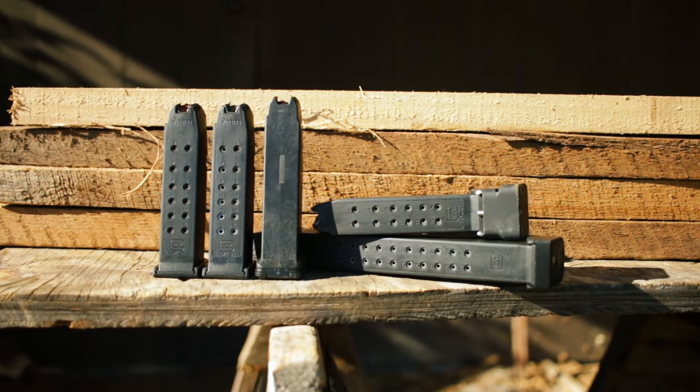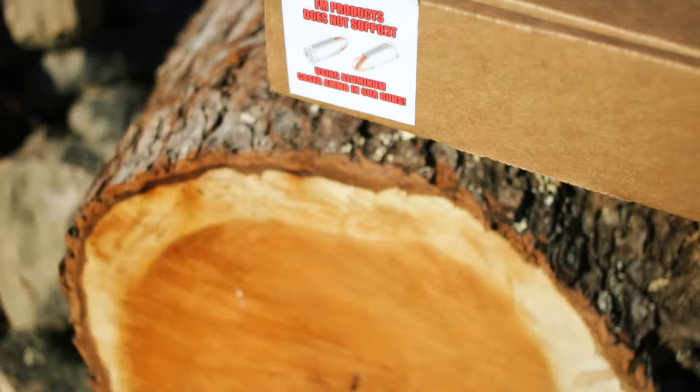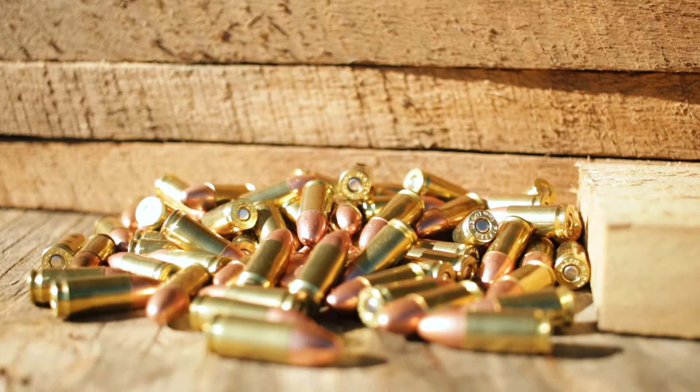For this test, I used every Glock magazine that I could find. For ammo, it says right on the box that you can't use steel, so I used blazer brass.